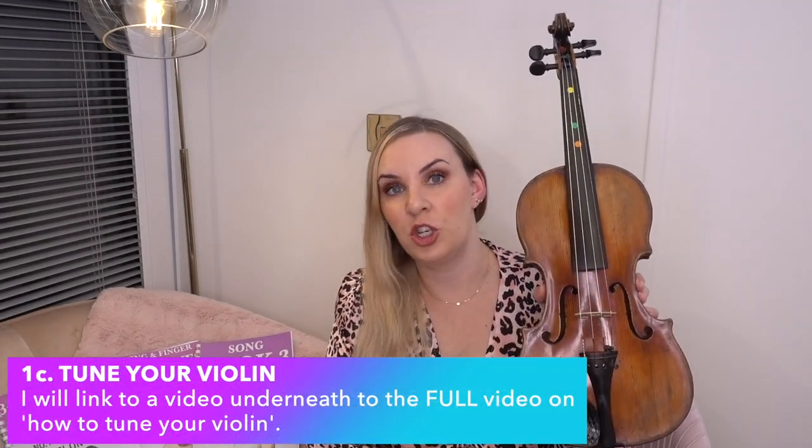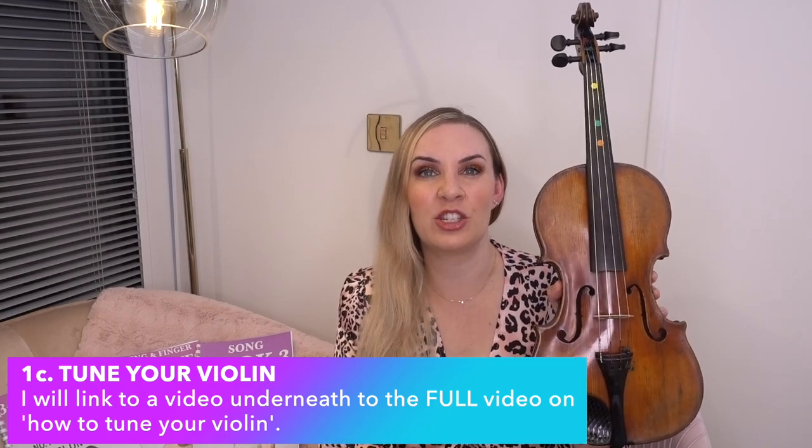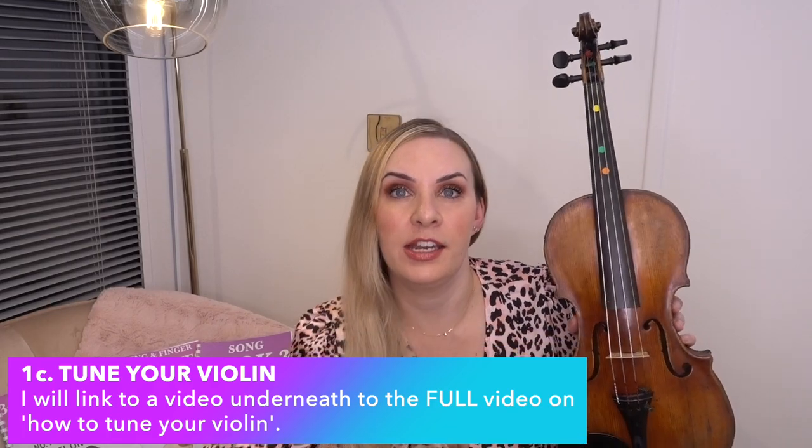The next thing you'll need to do is tune your violin. I've got another video on how to tune it, linked underneath. You might want something like a clip-on tuner that you put on the violin to help you tune it. I would recommend one of these — I'll put a link underneath. It's ideal if you don't know much about music and don't trust your ear to tune. It tells you whether you are perfectly in tune or whether your string is too high or too low.